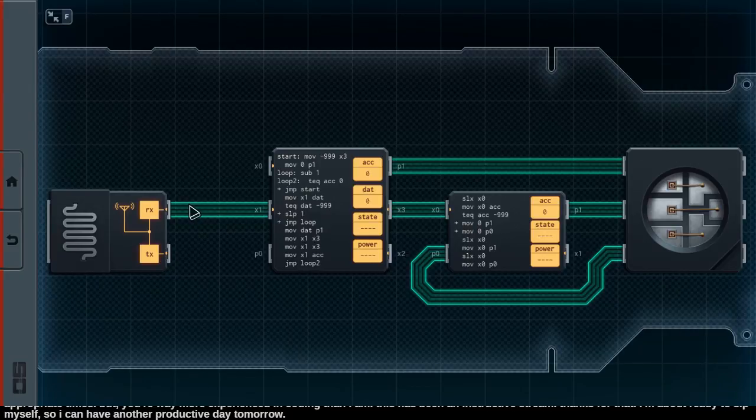Ideally what you'd want is some sort of multiplexed output where you're able to reset all three colors at the same time. There's not a clean way to do that here. The game has made sure that there's no way you can send a reset signal to all three colors at the same time. Physically with the buses on the board, you can't do that — they've blocked off the red, green, and blue on the right. Which kind of feels like cheating to me.